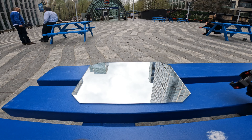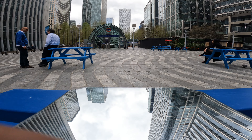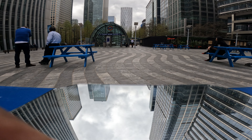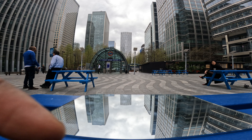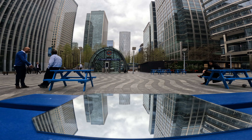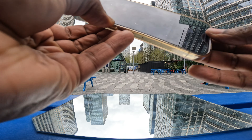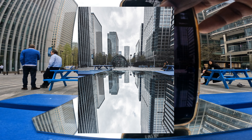Up next is a mirror. As you can see the mirror is a little bit dirty, but we're gonna use it anyway. I've literally placed it on this surface here and it's already reflecting the buildings just by Canary Wharf station. The mirror is a great thing to use to get reflections — turn the camera upside down and there's the shot.